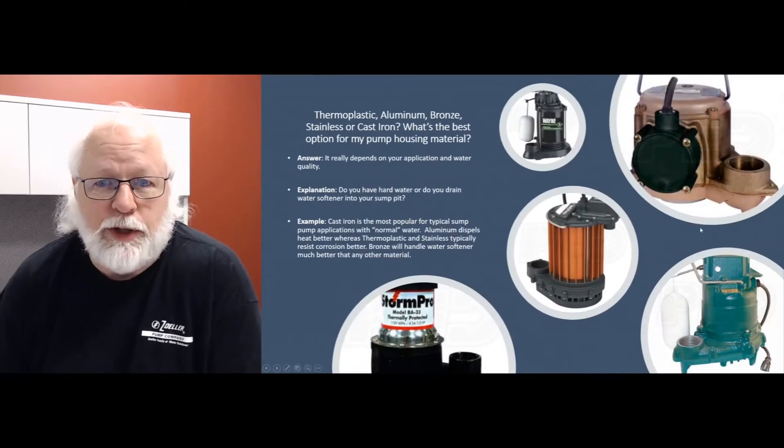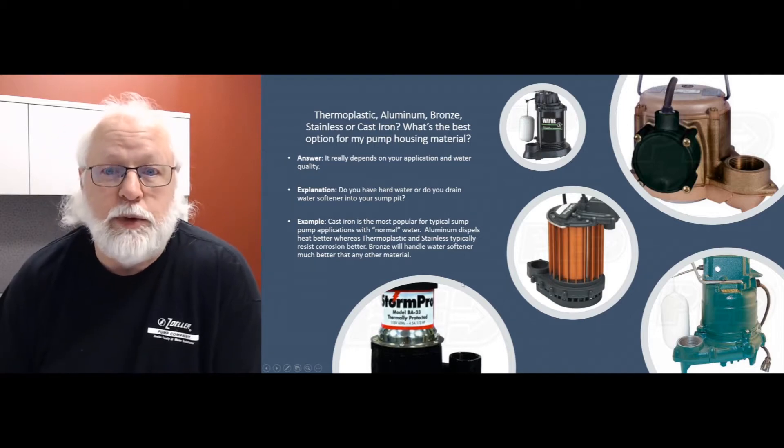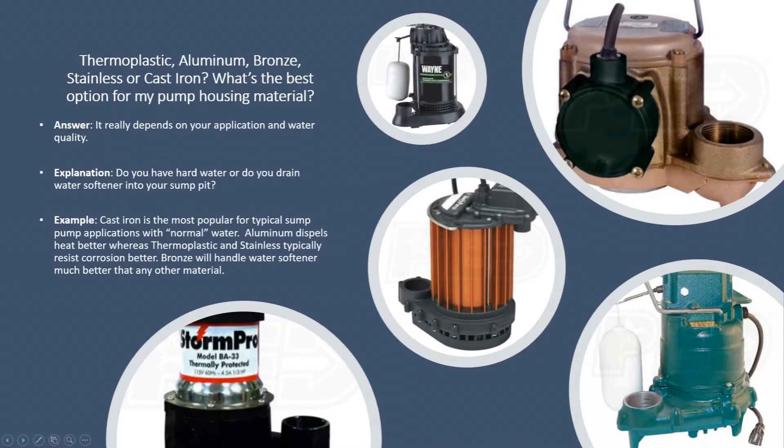Hi, this is Jim with Sump Pumps Direct, your product expert, coming in with another Q&A video. Today we're going to talk about different housings on pumps. You'll see different housings available on these — maybe you've noticed, maybe you haven't, but they do come in different types of housings. You're going to get them in thermoplastic, aluminum, bronze, stainless steel, cast iron, things like that. So what's the big deal? What's different about them? What's the advantage of one over the other?